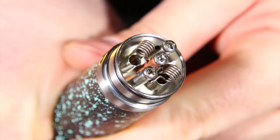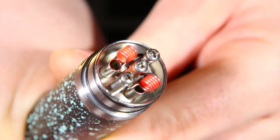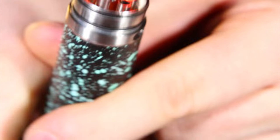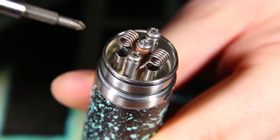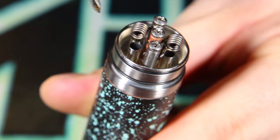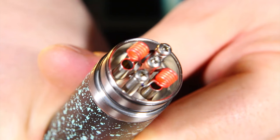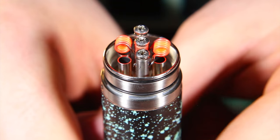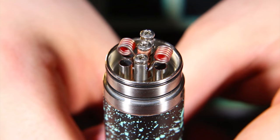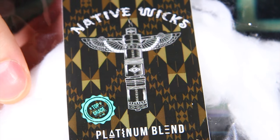Let's fire it up and see how these things glow. Start with small pulses — you don't want to glow them too bright right away. If you get any little hot spots you can just brush across your coil with something metal and that should help. Looking pretty good so I think we're ready to wick it. Today I've got some of the native wicks that I got in my Craft Vapory box, and that's what I'm going to be using for wicking today.